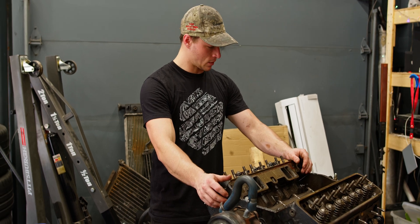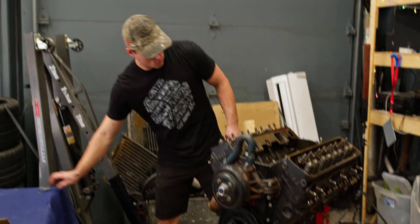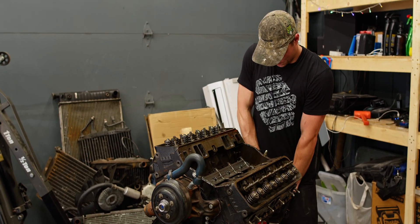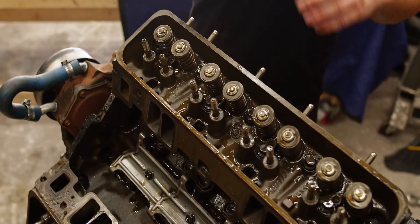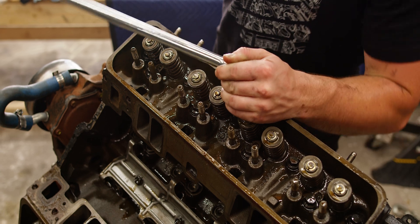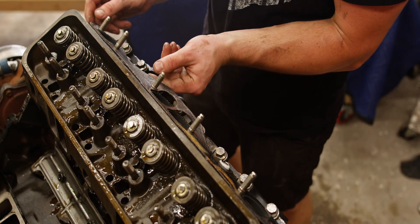What I'm going to do is pick one side, rotate the engine so that side is flat, and start on this side. Pulling off this head, I'm going to start in the center and work in a spiral outward. I'm going to break them all loose and then tighten them back down as I loosen the rest, so the head doesn't warp. Somebody did a good job installing that.